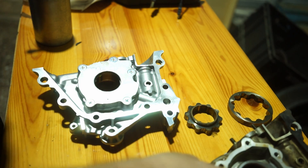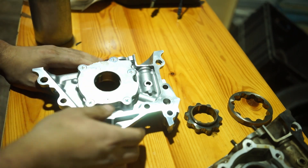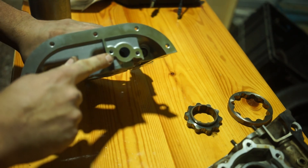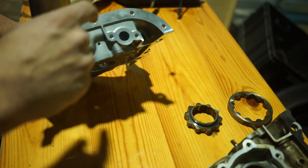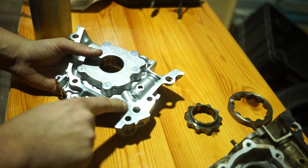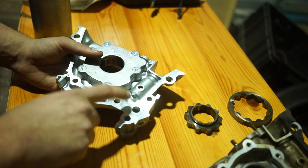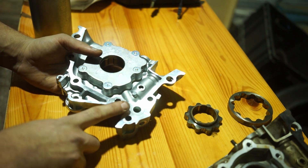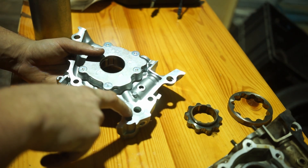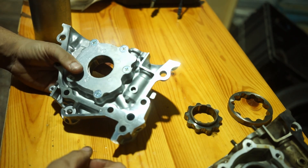Now, before you install the oil pump, you obviously have to install every gasket that is available. Do not use silicone here — absolutely do not use silicone, use the included gasket. In this case it even comes with the oil pump. Do not use any silicone even though there is a groove for an O-ring in theory. Do use the gasket that is included, because silicone, if it gets in there, will go into your bearings and basically clog up any oil flow — and you don't want that.